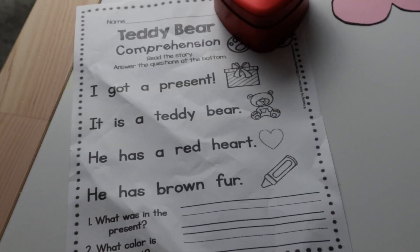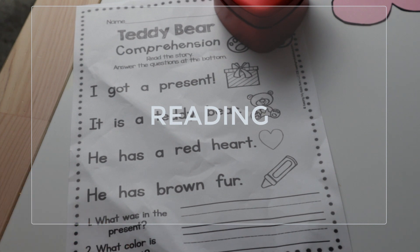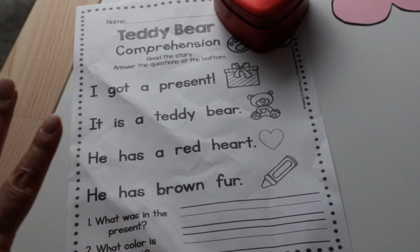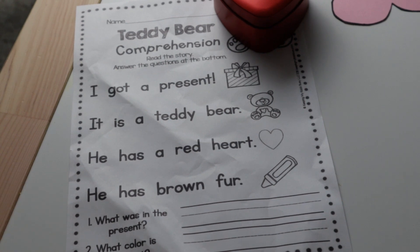Here we have a comprehension reading activity — I apologize because my son wanted to play a little bit with this, that's why it's a little bit messy, but it will still work for my daughter. This is a worksheet that I found online, and I will place a link below in the description box where you can find it.